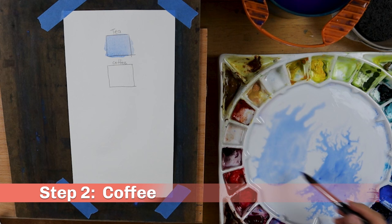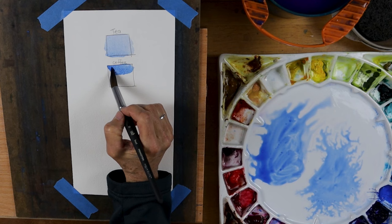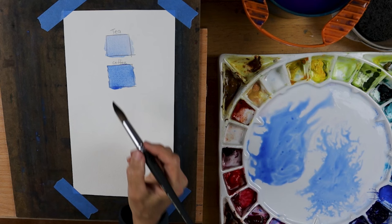The next step is coffee. Think about coffee as compared to tea — it has a slightly thicker, more full-bodied consistency. However, it's still very fluid. If you were to tilt the palette, the paint at this consistency would still move quite easily. Maybe the ratio is now 70% water to 30% paint. These percentages, by the way, are just estimates — don't worry about getting perfect ratios. When you paint with coffee consistency paint, you will see less of the paper and more of the paint.